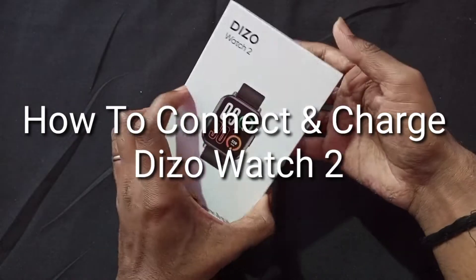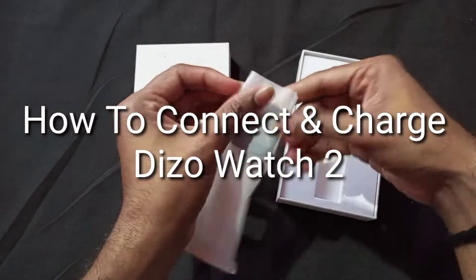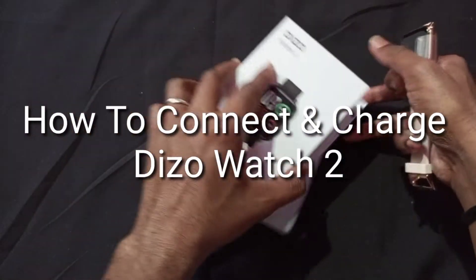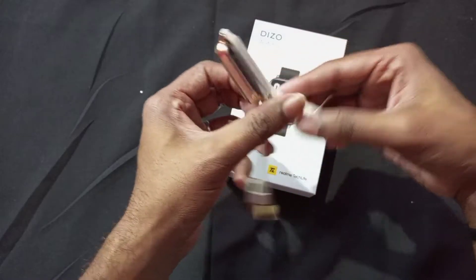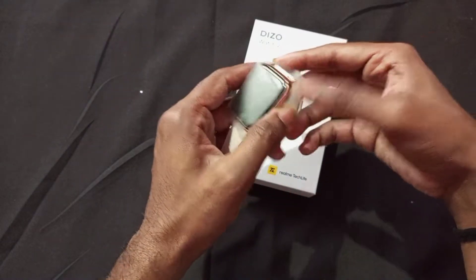How to connect and charge the Diesel Watch 2. If you have purchased the Diesel Watch 2, or you are thinking about purchasing it for the first time, you may not be aware of how to connect this smartwatch or how to charge it. We are going to cover this topic especially for beginners.